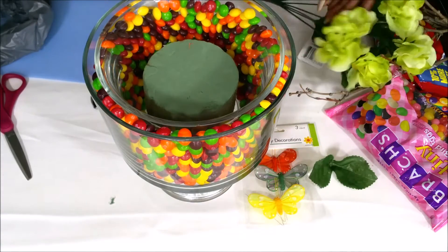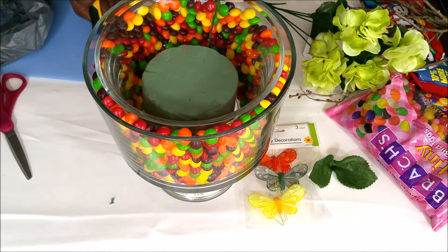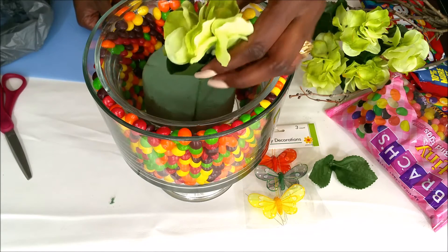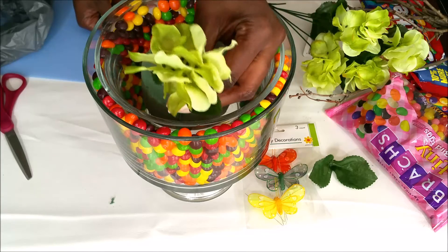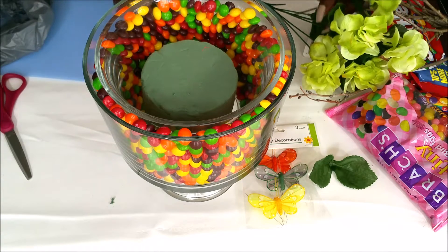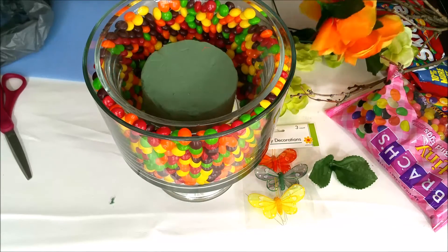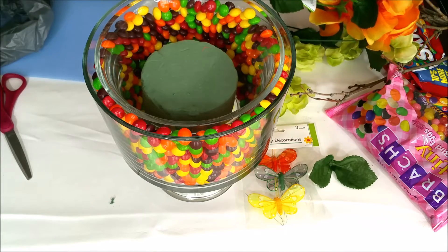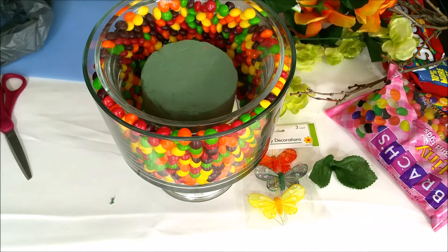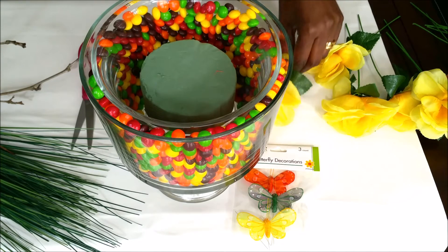Now I'm going to start placing the flowers. I measure out how long I'm going to need my flowers to be, and once I measure them I snip them accordingly — that gives me an idea about how tall I need them to be. I'm going to go through and cut all of these stems and be right back. I cut all the flowers and put them in piles by color.